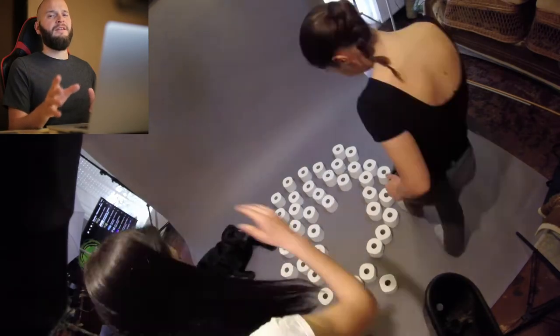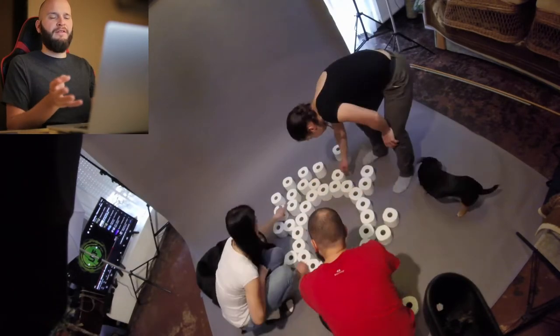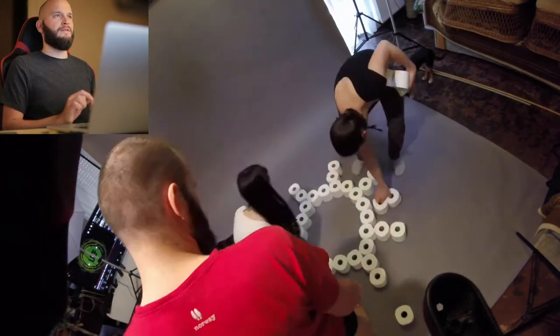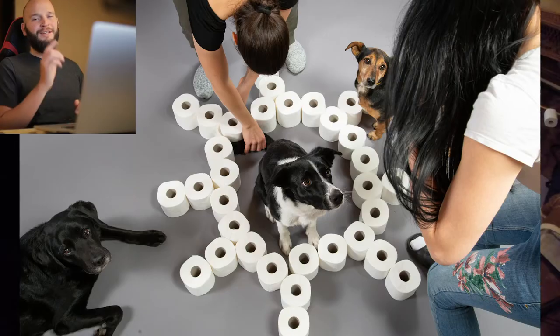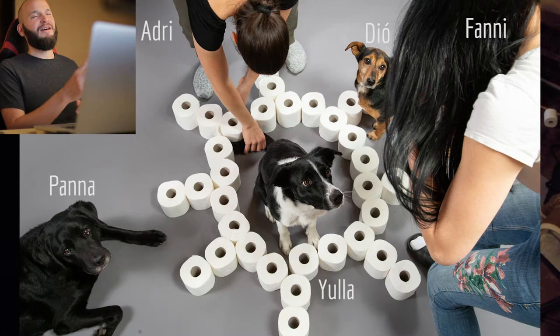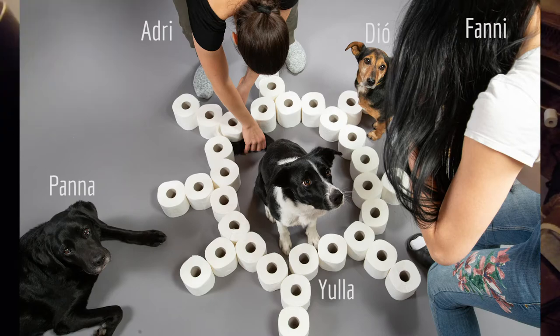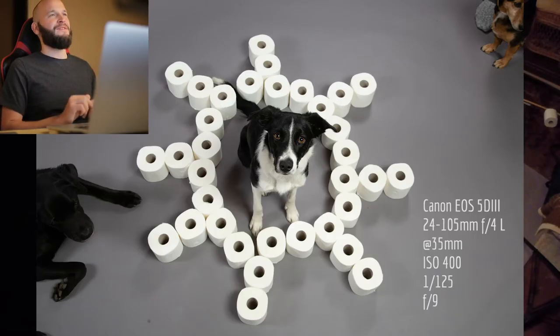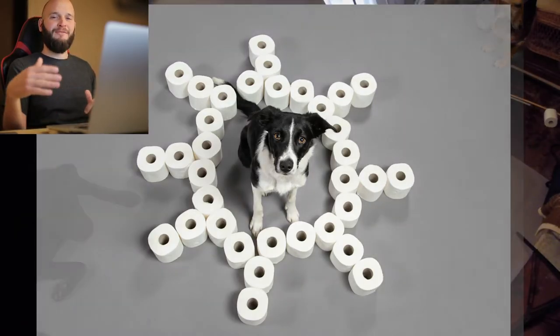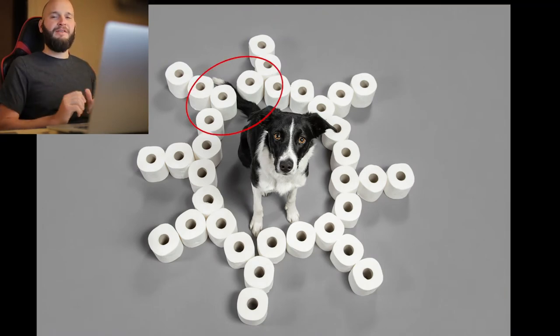The other idea was to create a coronavirus shape with the rolls. Here's a behind-the-scenes look at the crowd in the studio. And this is the shot we selected. I really liked how Eula's tail goes through the virus's membrane.